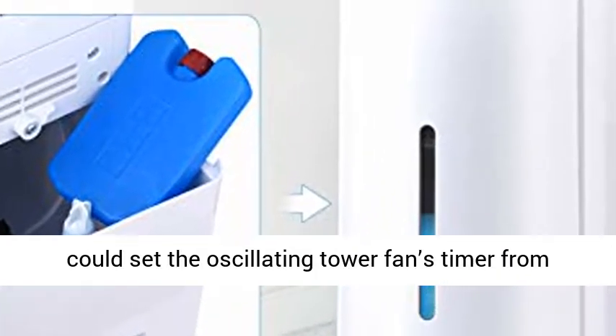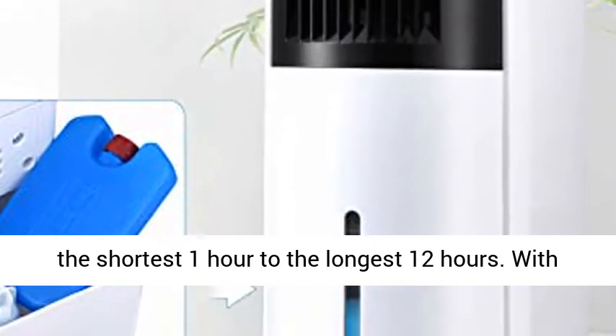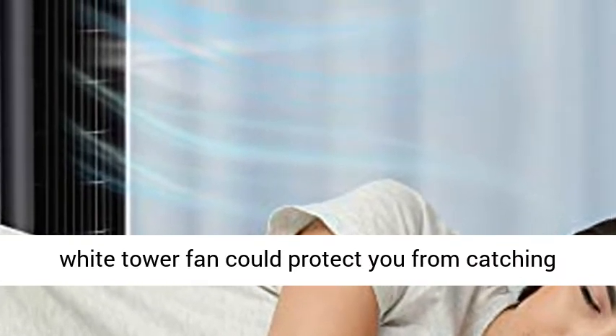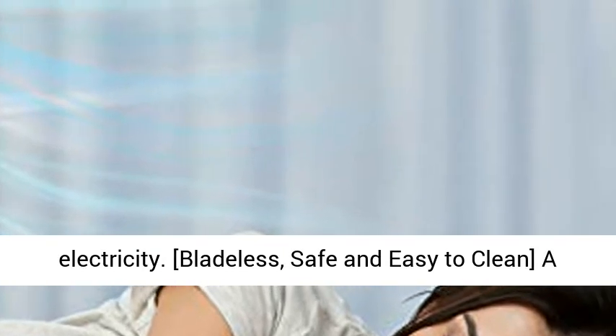High quality sleep with 12H timer and sleep mode. Before you go to bed, you could set the oscillating tower fan's timer from the shortest 1 hour to the longest 12 hours. With a convenient timer and built-in sleep mode, which wouldn't provide constant strong wind flow, this white tower fan could protect you from catching cold and make you insensibly save money on electricity.